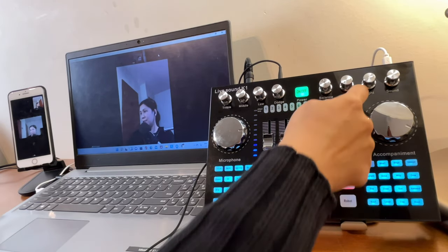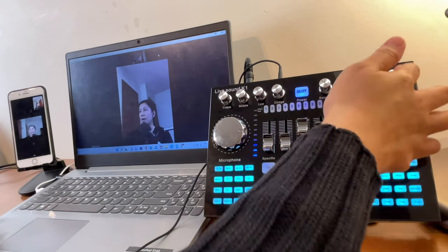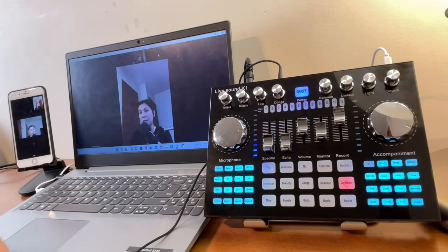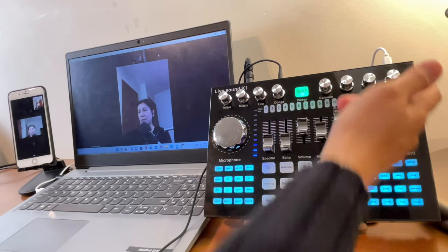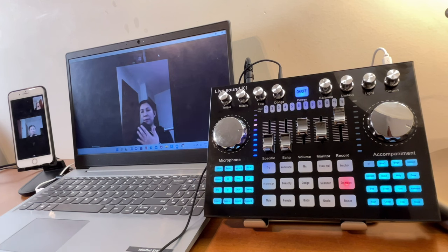Turn the voice effect back to zero. The light controls the keypad light. The sound volume knob is for if you connect an external or portable speaker. The microphone knob controls the microphone volume for whatever mic you've connected to the K1 Live.